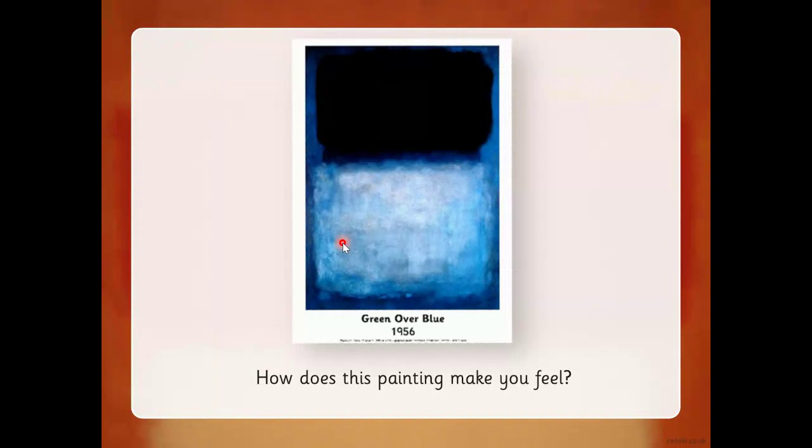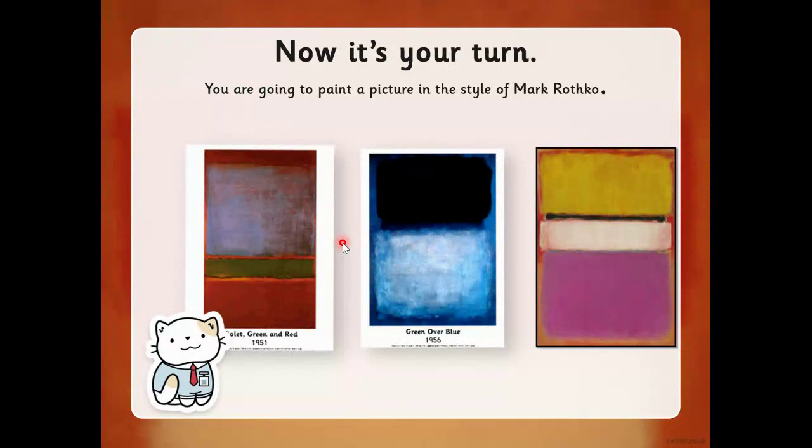Now that we've looked at Mark Rothko's pictures, you're going to have a go today at doing a painting in the same style. You're going to do a painting that looks similar to his paintings, but your painting might be different colors to the ones that he used. We've looked at these three here — I wonder what colors you would like to use today in your Mark Rothko picture.